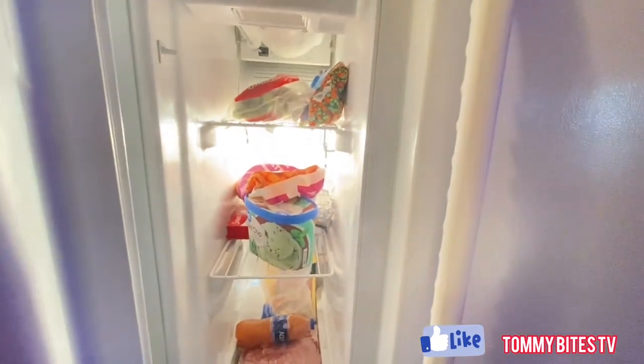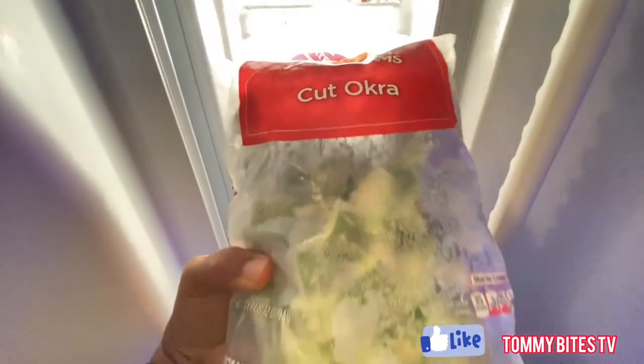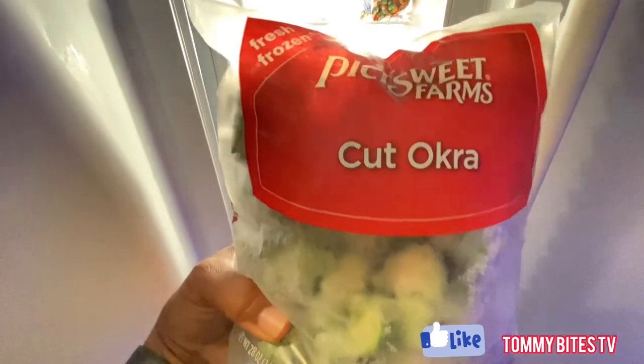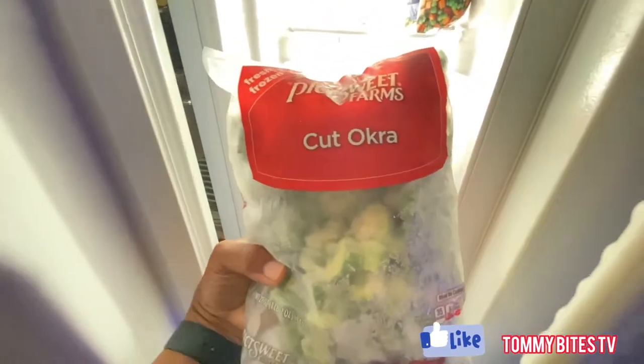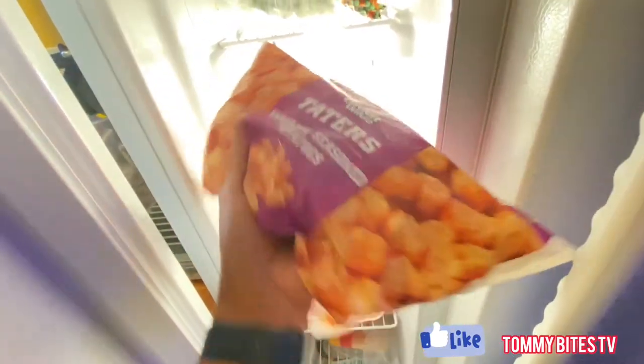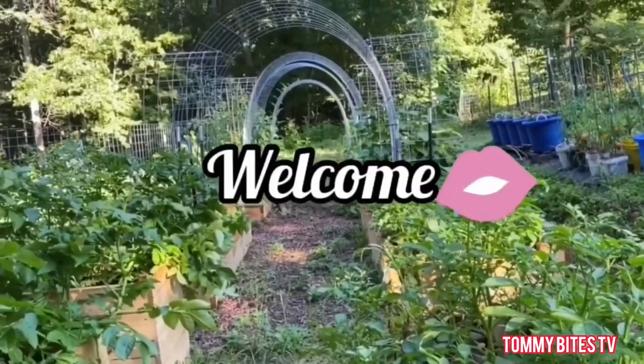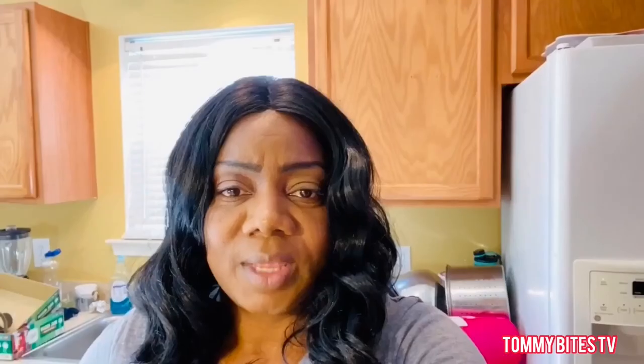The kitchen refrigerator is running low as well — these kids are eating us out of house and home. I have some cut okra in here — I love cut okra so I'll get another bag of that. As you can see, we have got to go grocery shopping, restock, re-up, and redo everything. Thank you all for joining me here on Tommy Bites TV — I appreciate each and every one of you for being here. Remember, it's a Tommy Bites life!